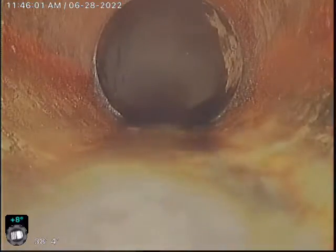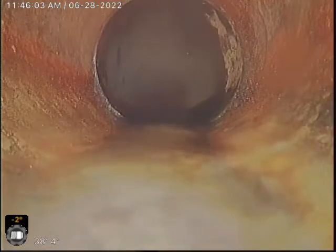This is our first connection. Now we're going to go into 4-inch HTP.